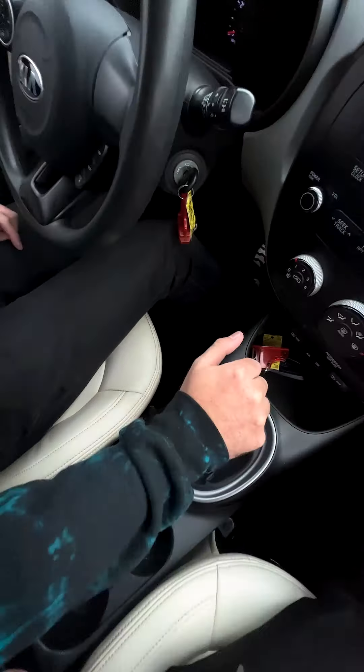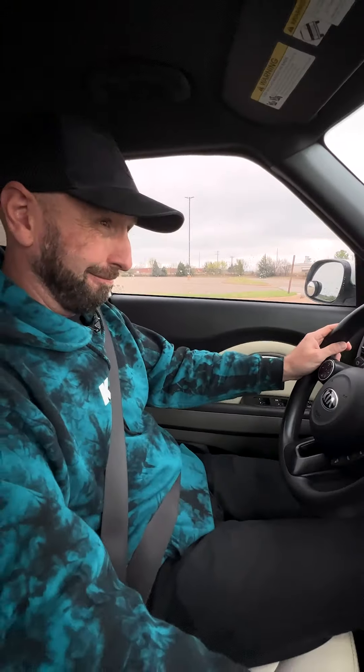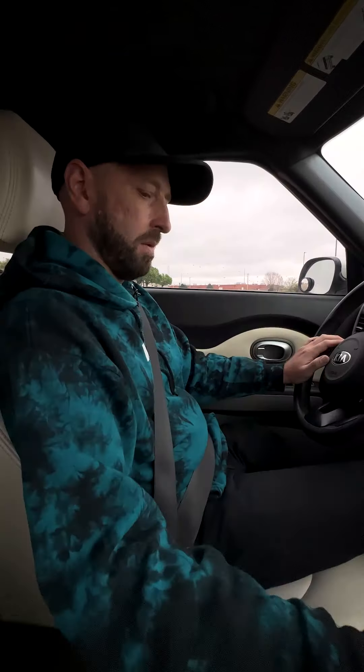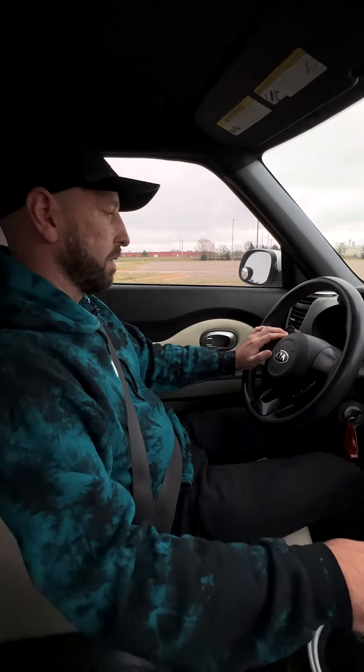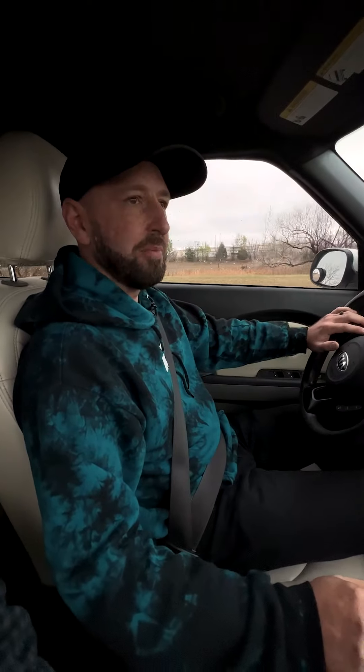Clutch in, at a stoplight, gotta get it back into first — all the way over and up — you only get into reverse if you hit this button. I'm in gear, giving it gas. Why is it giving me that jerk? I think you're not giving enough gas. Give a little bit more gas — more — now you're not letting out the clutch enough. Clutch faster with gas. It's got drive modes — I wonder if there's one that's easy. You said 1500 RPM — that's more than I was giving it. That was the problem.